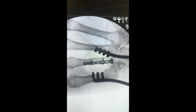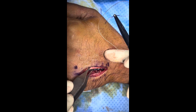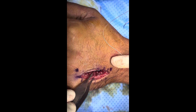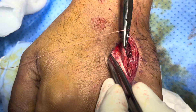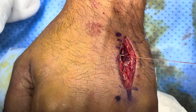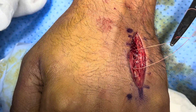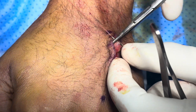I'll close the fascia — this is the extensor tendon and this is the digital nerve, so I'm going to preserve these. Now I'll close the fascia and skin. This is the fascia over the plate; we are closing this. This is the dorsal interosseous — we have to cover the plate. The muscles will help in the vascularity and help in the healing of the fracture. This is the fascia over the tendon and we have to close it properly.